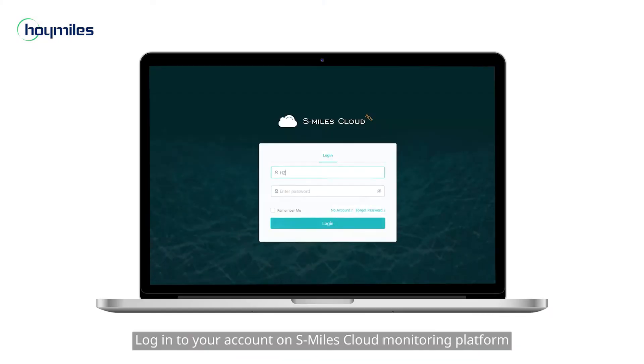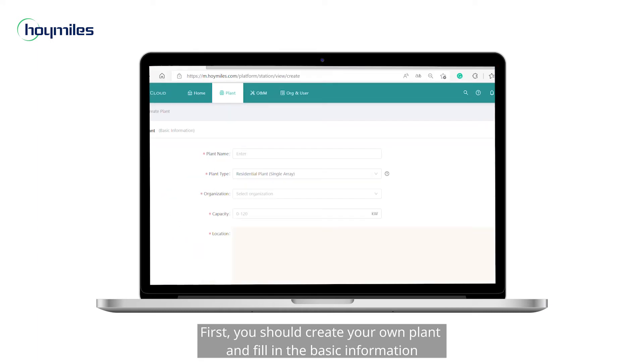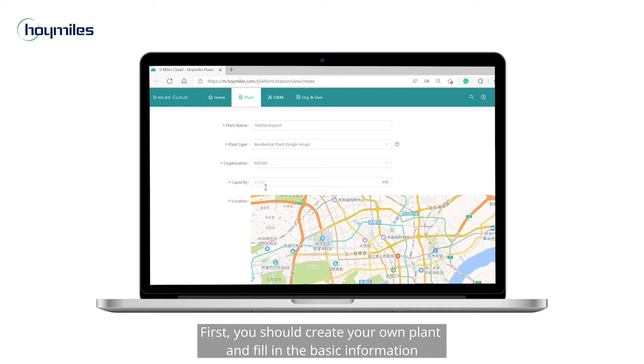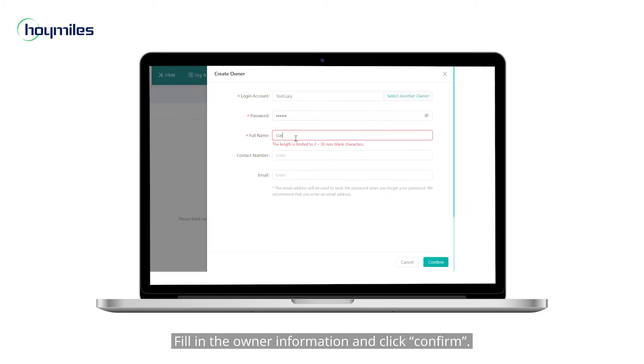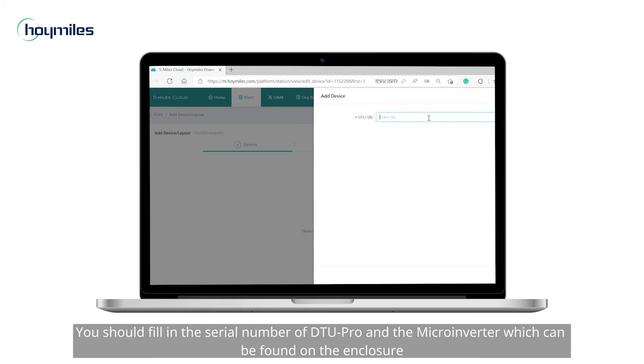Let's set up the DTU Pro. Log in to your account on the S-Miles cloud monitoring platform. First, you should create your own plant and fill in the basic information. Tap next and click create owner, fill in the owner information, and click confirm.